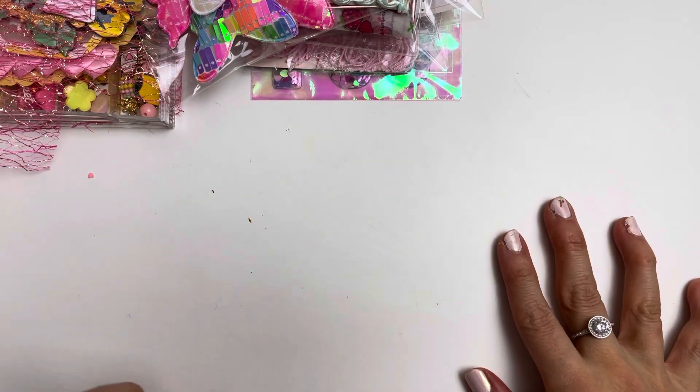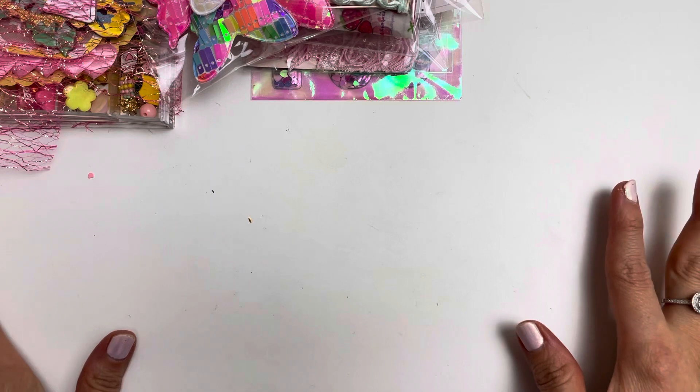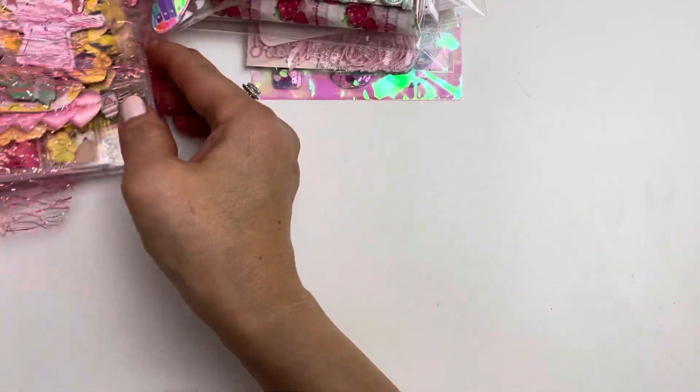I am going to now share with you guys what I have made. I am so glad that these challenges are getting me back into crafty mode, so I am really thankful. First off I'll start with the embellishment box.